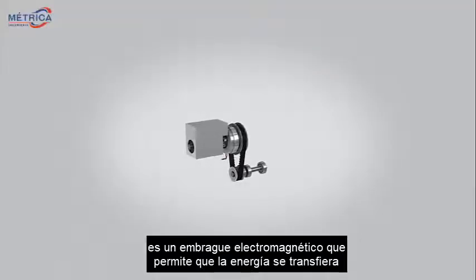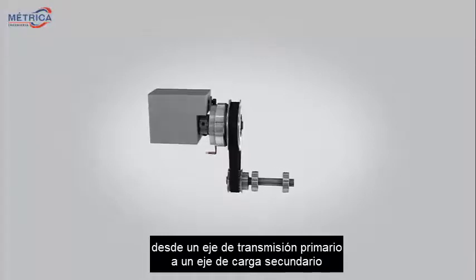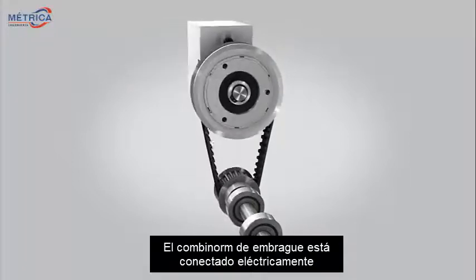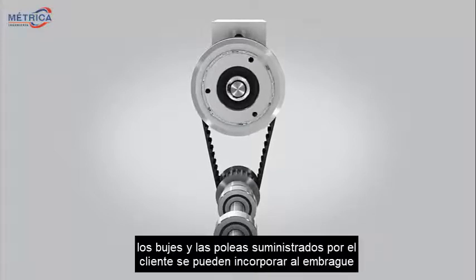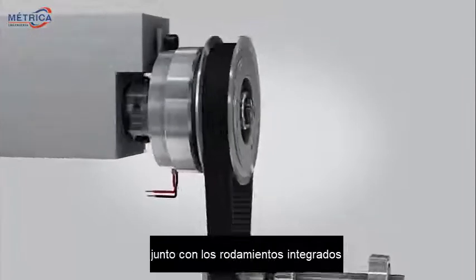KEB's Combinorm electromagnetic clutch allows power to be transferred from a primary driveshaft to a secondary load shaft. The Combinorm clutch product is electrically engaged and can be configured in in-line or offset configurations. KEB or customer-supplied hubs and pulleys can be incorporated into the clutch along with integrated bearings.